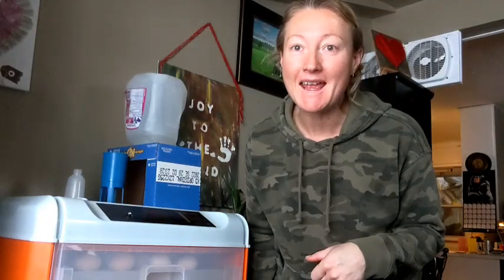Hey guys! Welcome back to the channel. Thank you for popping in again. I'm Melanie with Littlefoot Farms and I wanted to start today's video not out in the coop, not out in the Big Pen, but right here where all the waiting is happening.